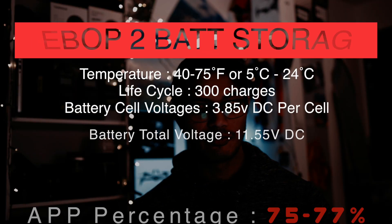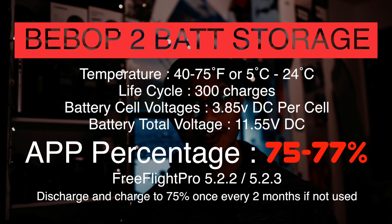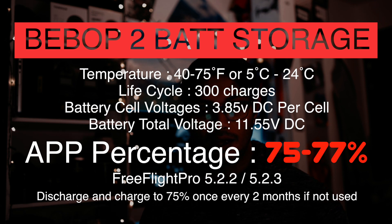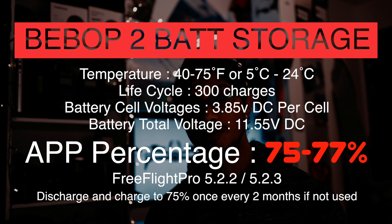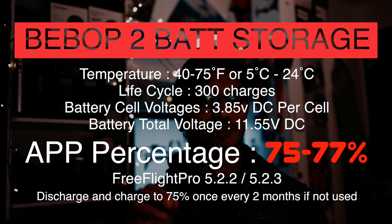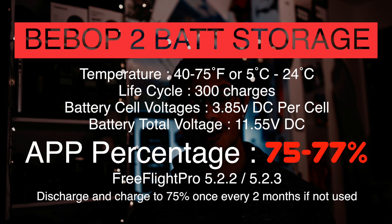To recap: storage temperature is 40 to 75 degrees Fahrenheit, or 5 to 24 degrees Celsius. Life cycle of the batteries is 300 charges. And your storage voltage is 75 to 77 percent on the app. That's it — how you get to that percentage is up to you.